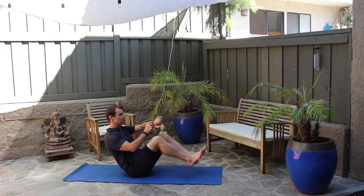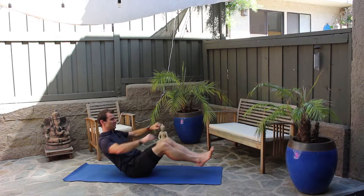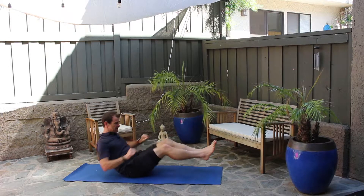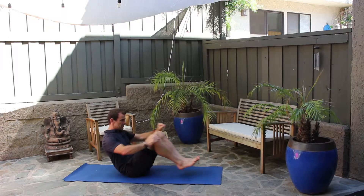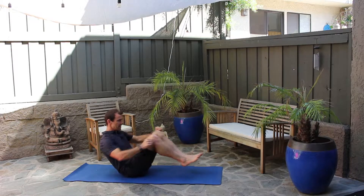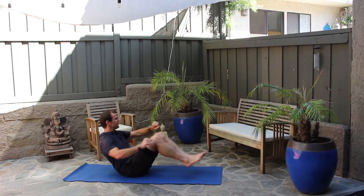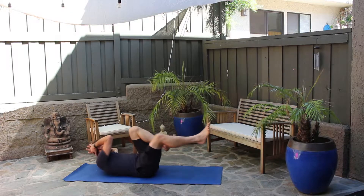Ready? Sit up tall, join me. Three, two, one — go! One, two, three, four, five. Always good to pick a pace. Eight, nine, ten, eleven, twelve, thirteen, fourteen, fifteen, sixteen, seventeen, eighteen, nineteen, twenty-one, twenty-two, twenty-three, twenty-four, twenty-five, twenty-six, twenty-seven. That's 30 seconds. Now I'm going to crunches.